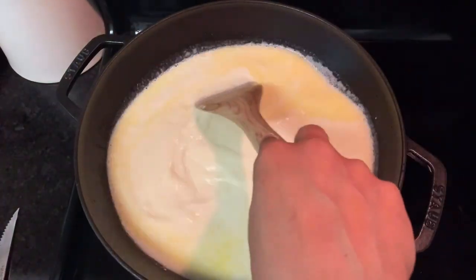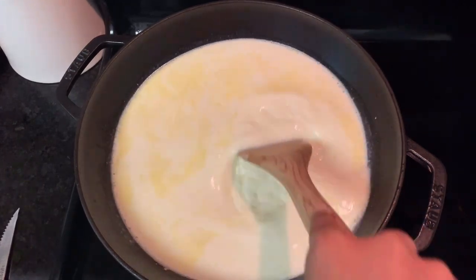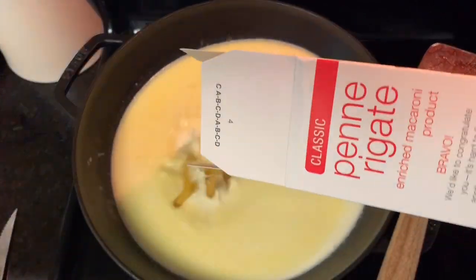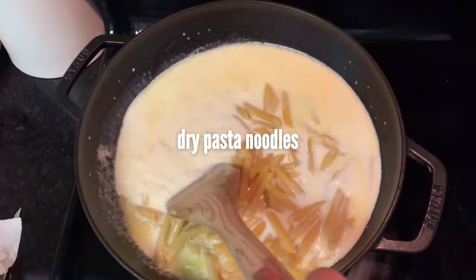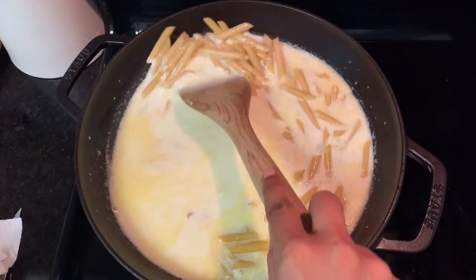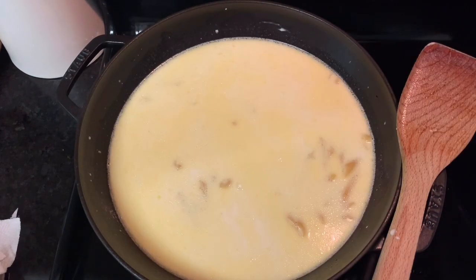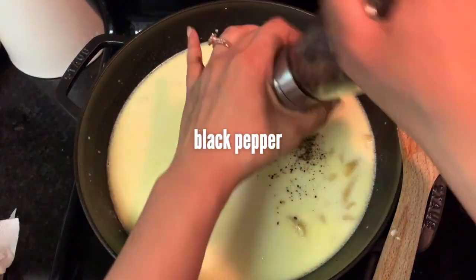Make sure there's no garlic stuck to the bottom of the pan, then go ahead and add your noodles. I'm using penne — you can use whatever type you like. Stirring is gonna be really important for the whole thing, not just the beginning.